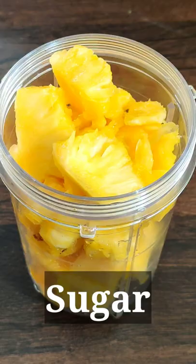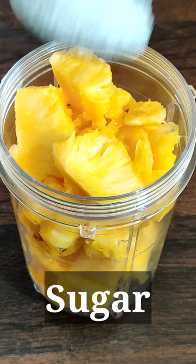Let's mix the pineapple slices in the mixer grinder. Add 1 green onion and 2-3 ice cubes.